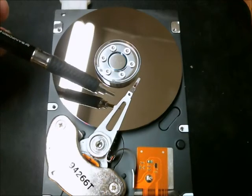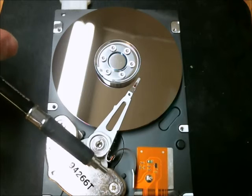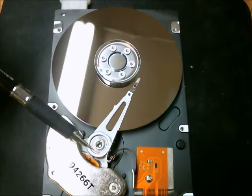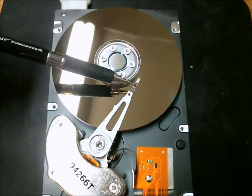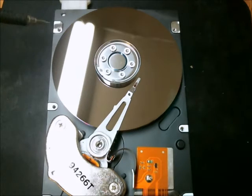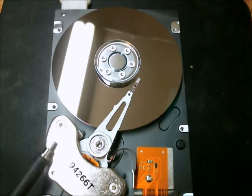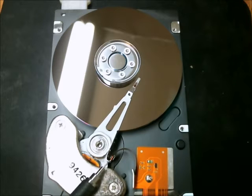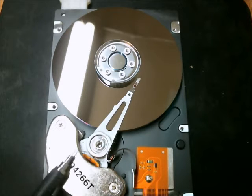This is the actuating arm here. It uses an inductive field, probably pulse width modulation to determine the location of the arm. Here's the head, which reads and writes onto this platter here. These are very strong magnets — there's a top one, then there's another one underneath. It uses a ribbon cable, or a flex cable, with conductors in it, to control the data read-write function and the current running through the arm to determine its location.